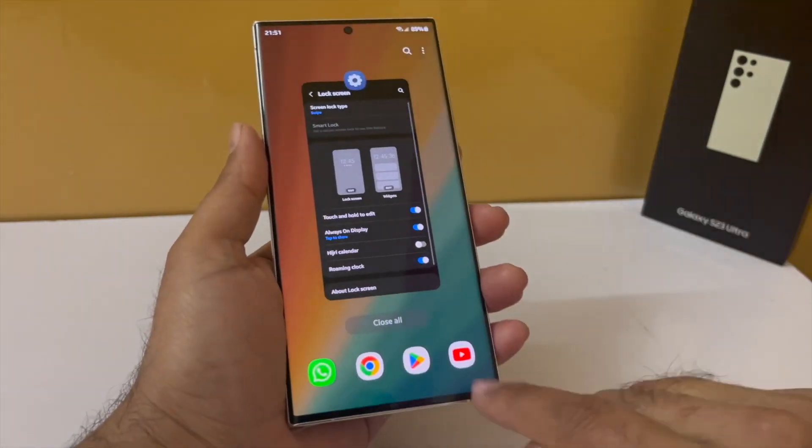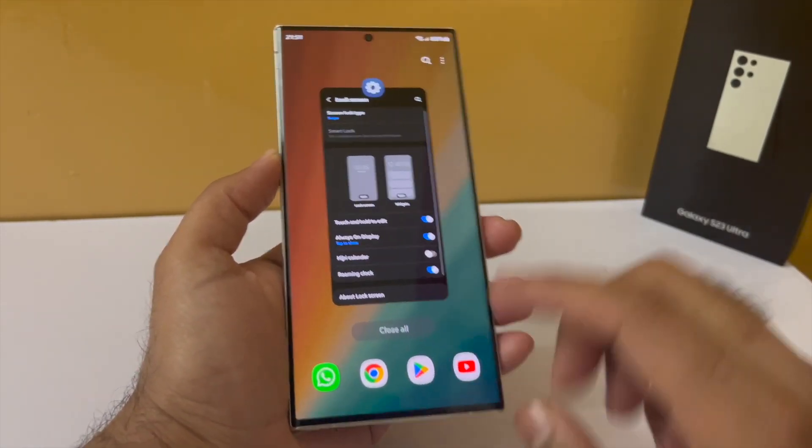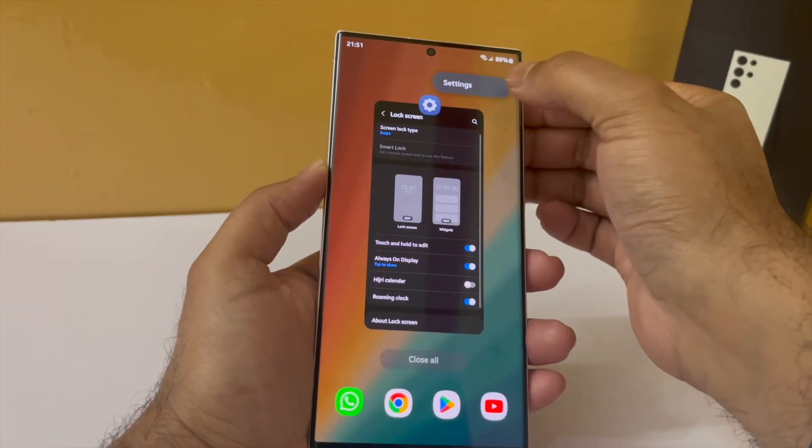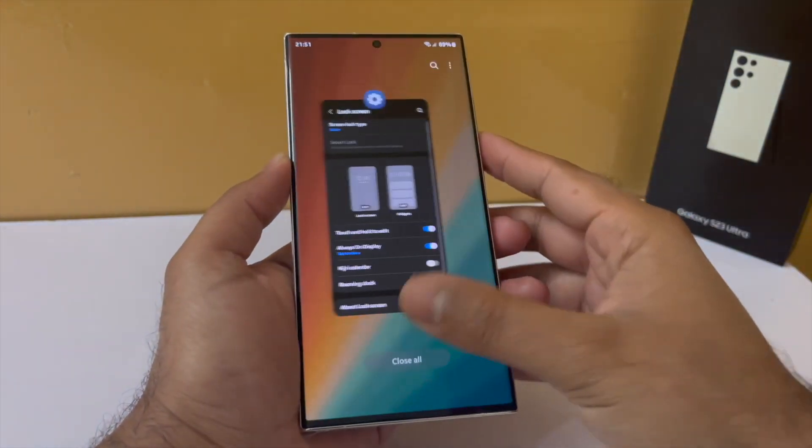If you want to disable the application icons that pop up when you open your recents, tap on the three dots, select settings, and disable show recommended apps. Now the phone will not show those applications in your recents.